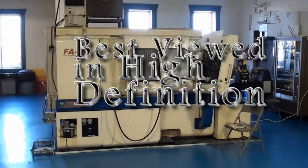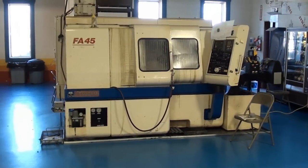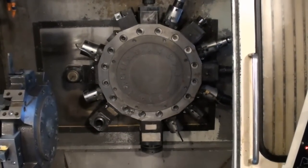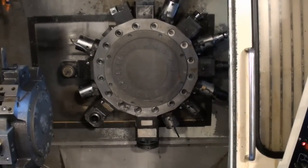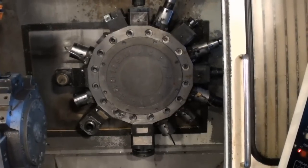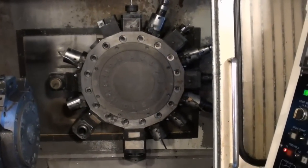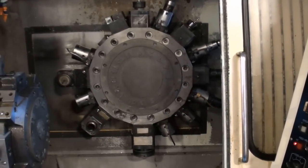Today we're going to be taking a look at a Tsugami FA-45 turning center. The meat and potatoes of the FA-45 is this large pinwheel turret with milling stations. This machine will have a real nice complement of tool holders and mill tools with it, as detailed in the quotation.